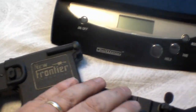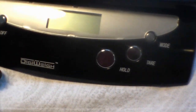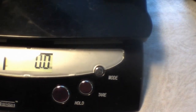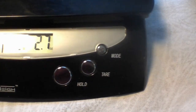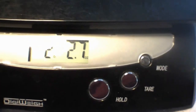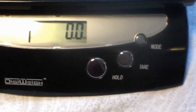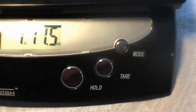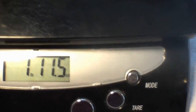I weighed the Delton and it weighs 2 pounds, 2.7 ounces. The same stock configuration with the New Frontier is 1 pound, 11.5 ounces. That's 7.5 ounces of difference.